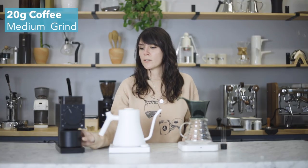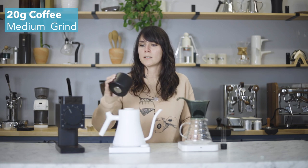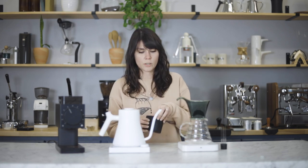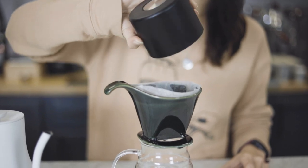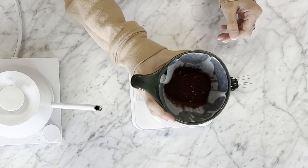So let's get to brewing. I have 20 grams of coffee ground at a medium setting, so five on the Fellow Ode. Go ahead and pour that in. I have already rinsed my filter. Go ahead and level the grounds.